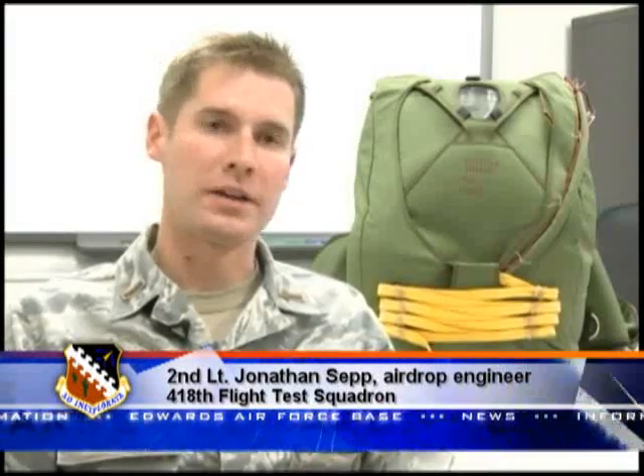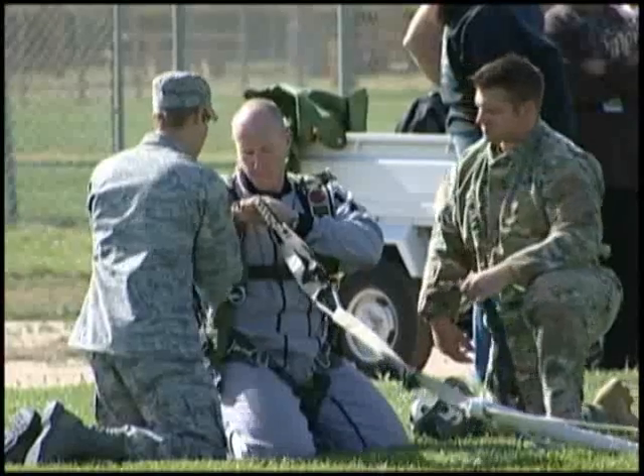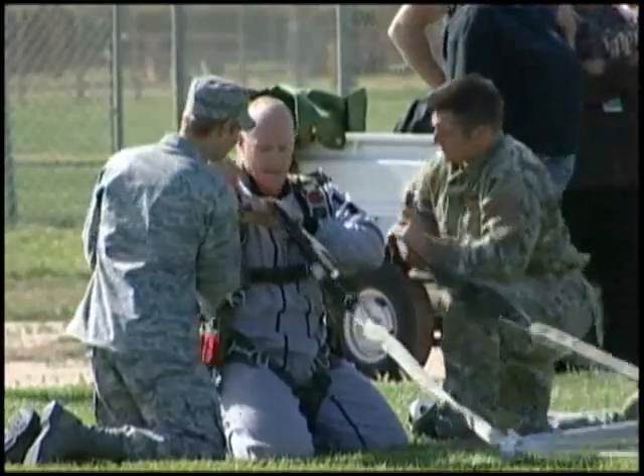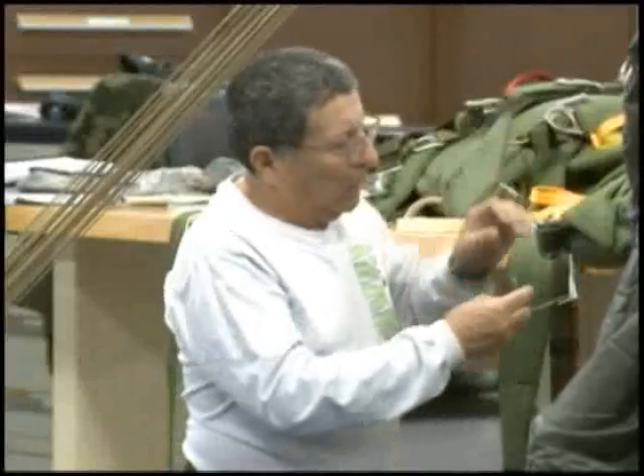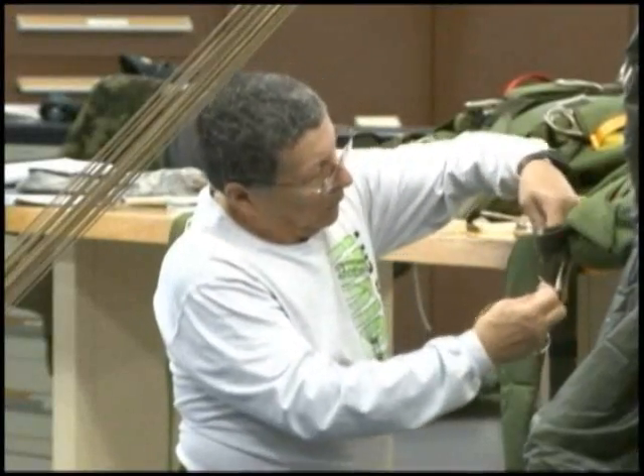You have a free-fall parachute system, a static line, and a tandem parachute, and it's all combined into one parachute system that has a common harness. It's designed specifically for Guardian Angel personnel to be able to use and interchange which parachute to use, depending on what the mission dictates.